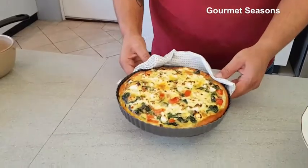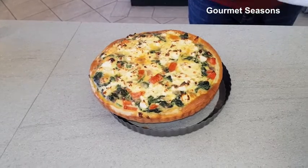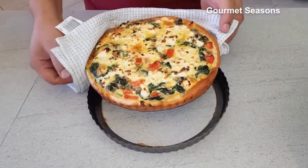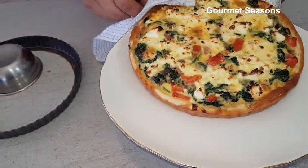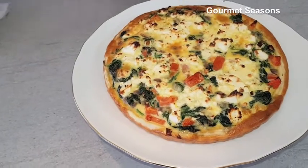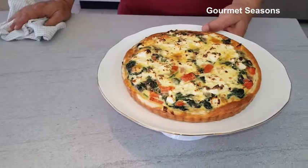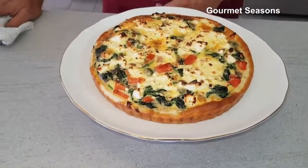Our quiche is ready. We are going to take it out from the mold. There we are — delicious spinach and feta quiche! I hope you like the recipe, and if you do, please give me a thumbs up. For now it's goodbye from my side; I'll see you next time. Happy cooking!